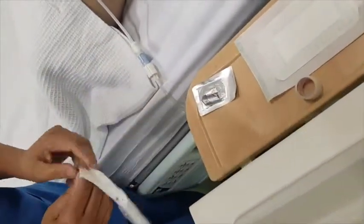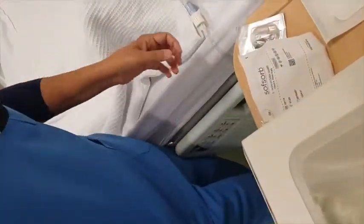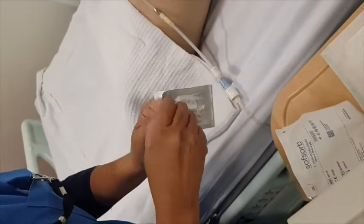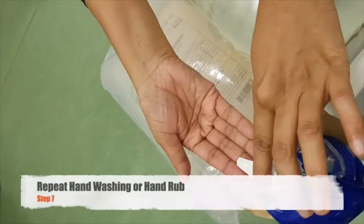Make sure that you open your supplies in a clean area and that the location will be accessible to your patient. After this, you can proceed to do your hand hygiene. You may opt to do your hand washing or your alcohol-based hand rub.